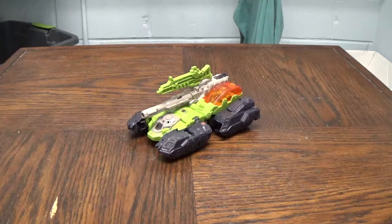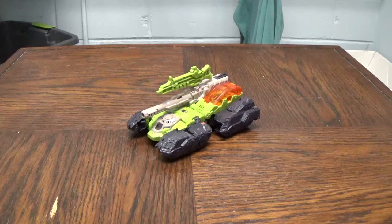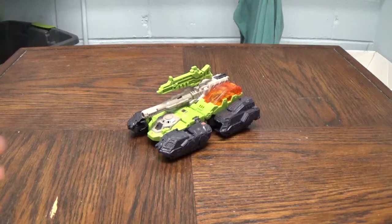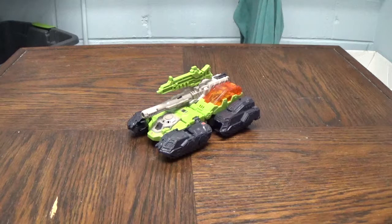Hey guys, BC coming back at you with yet another Transformers video review. Today we're taking a look at the Titans Return Deluxe Class Hardhead. I got to play with all of the deluxes of the first wave, this one being the only one I actually bought for myself. I'm only going to get Skull Cruncher — I'm not that big of a fan of Blur or Scourge, to be honest.